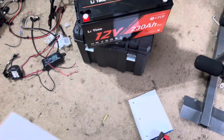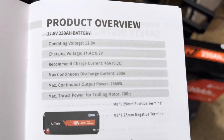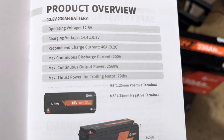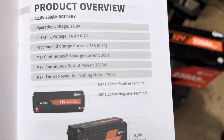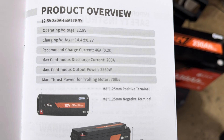Here's some of the specs on this thing — this is insane. Maximum continuous discharge current: 200 amps, 2,560 watts. If you wanted to use it on your trolling motor, it's got 70 pounds of thrust power.